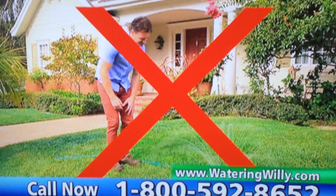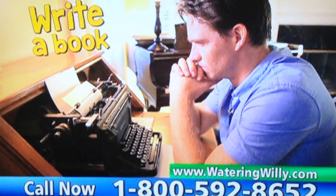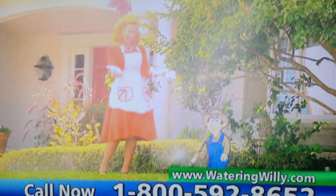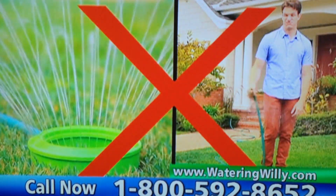"Did you see the Johnson's new sprinkler?" With Watering Willie, you'll be the top of the town. No more wasting precious time watering the lawn — you've got bigger and better things to do: ride a bike, play tennis, write that novel, pillage your neighbor's home.